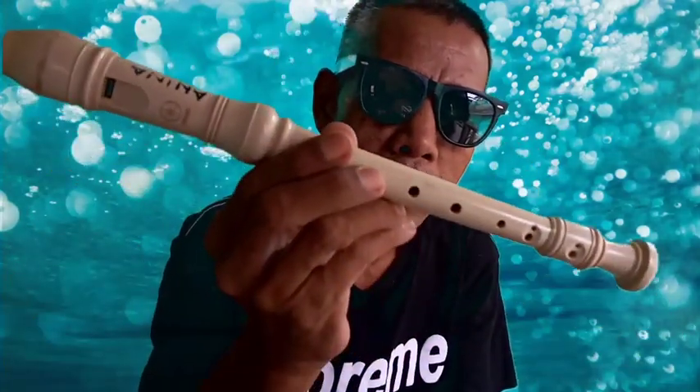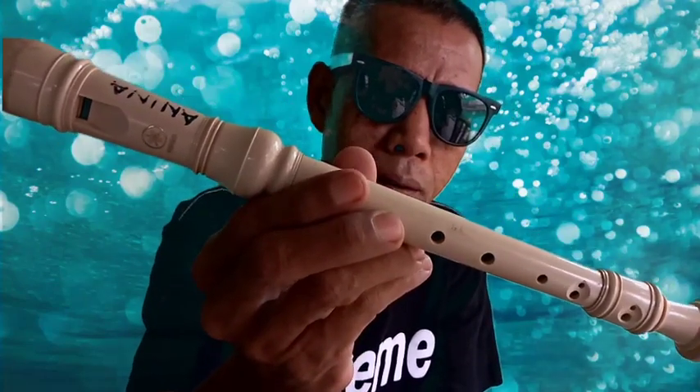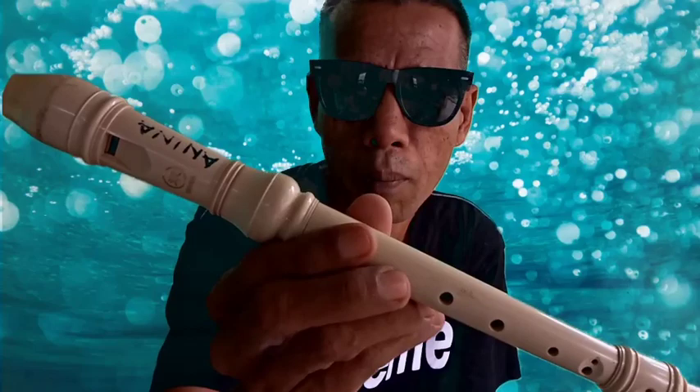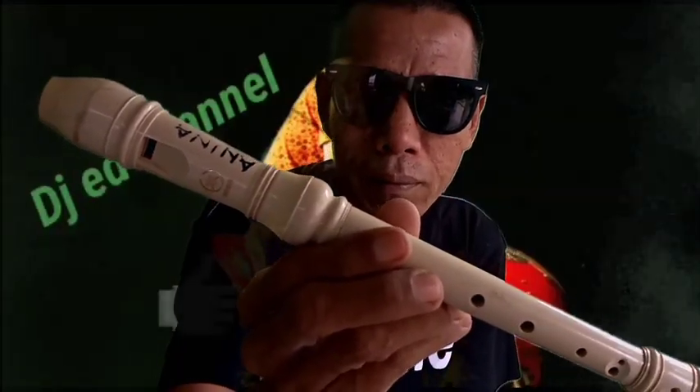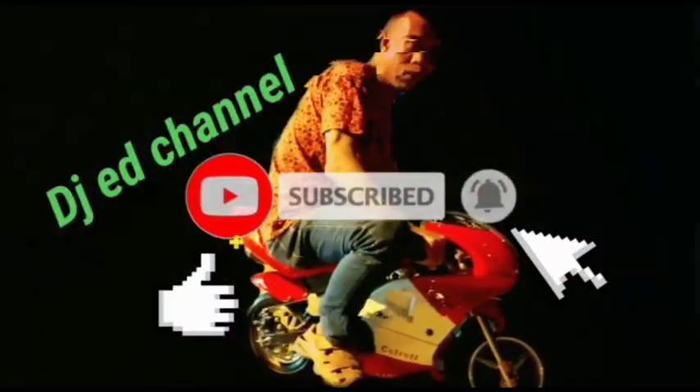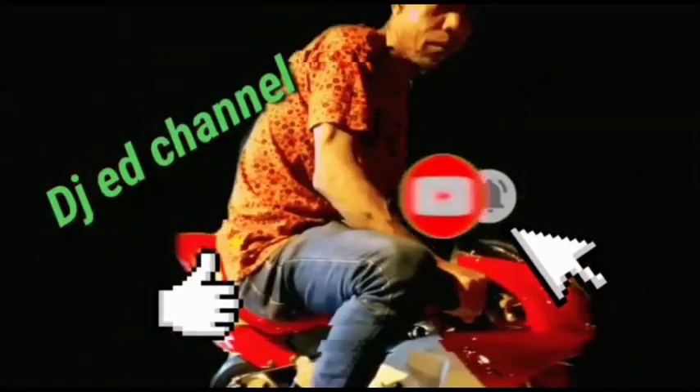Inilah recorder. Sekian itu saja pelajaran hari ini. Esok kita akan belajar tabla pula. Terima kasih, selamat menikmati.